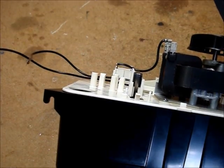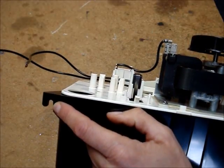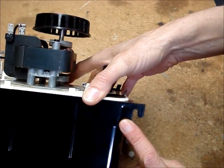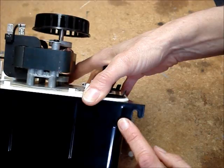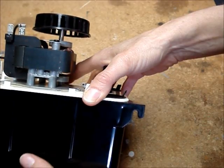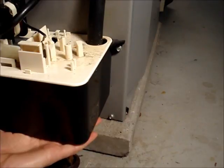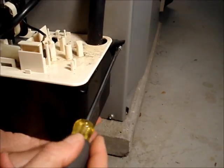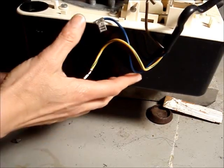Remove the condensate pump from the side of the furnace. There are two tabs on either side of the reservoir. These tabs can break off if you aren't careful, so be gentle. Support the bottom of the reservoir with your hand and remove the two screws. Lower the unit from the furnace.